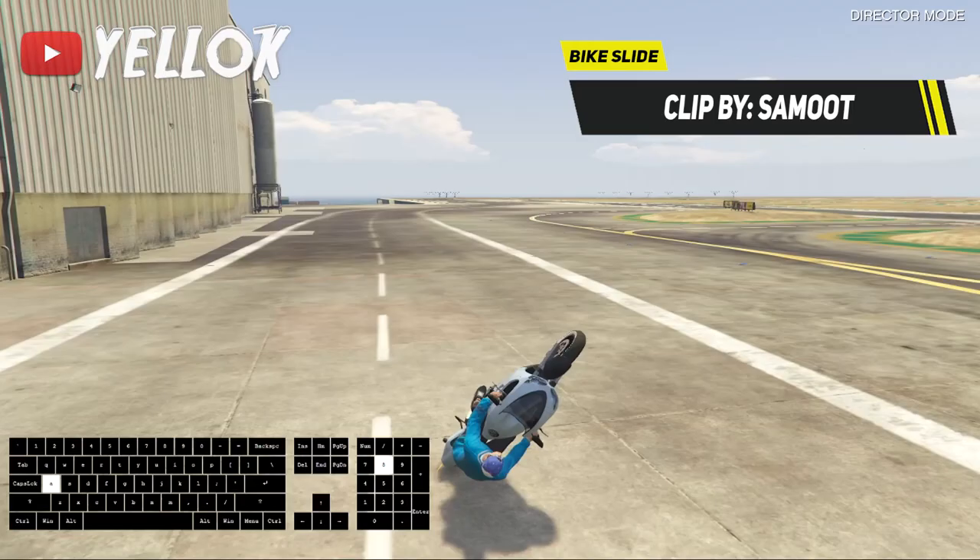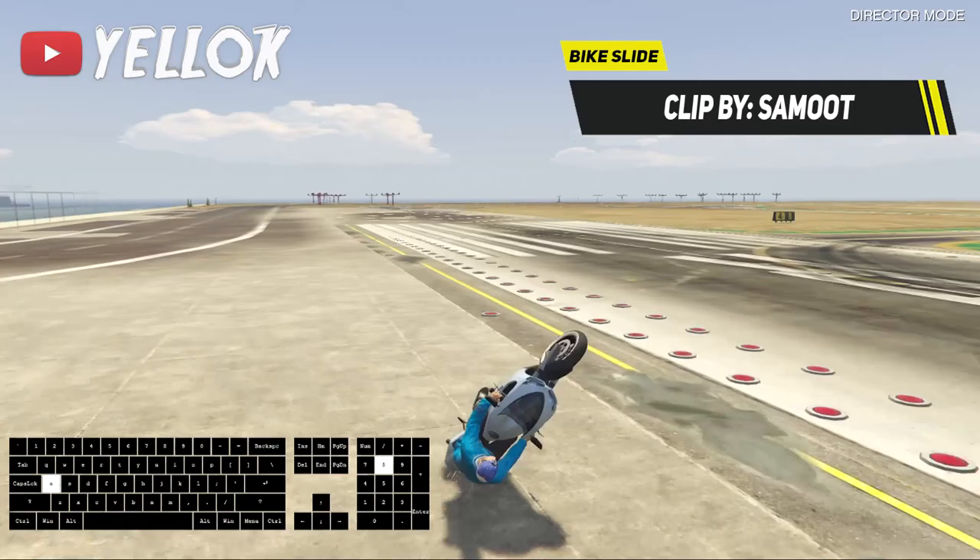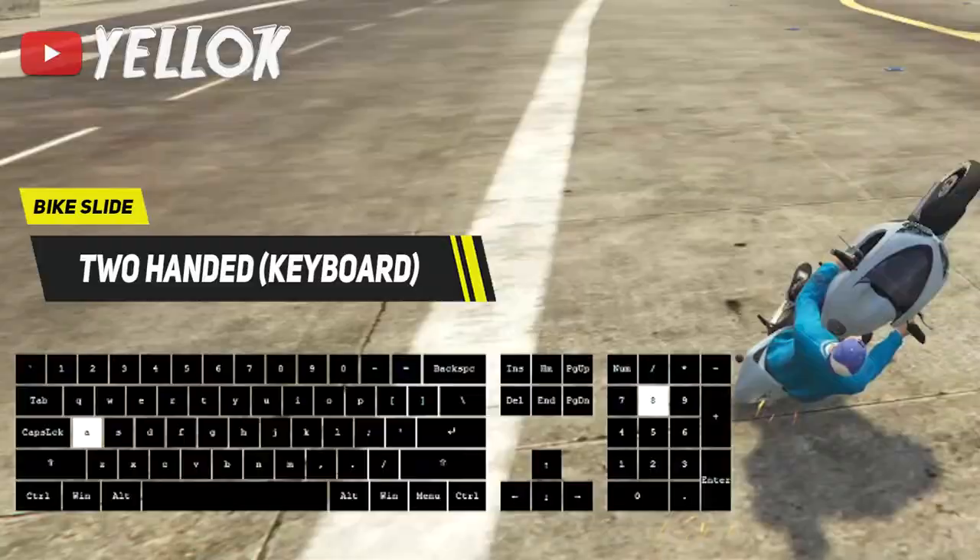For keyboard players this is a little bit harder in my opinion, but also possible. If you're using a keyboard you can hold the sliding position by pressing keys just as shown on the live keyboard right now.